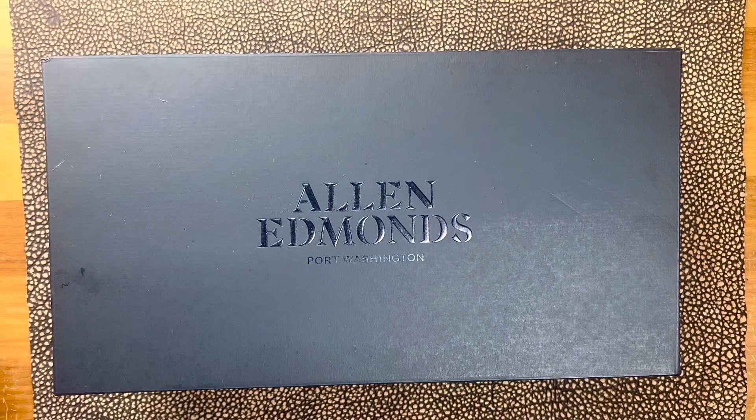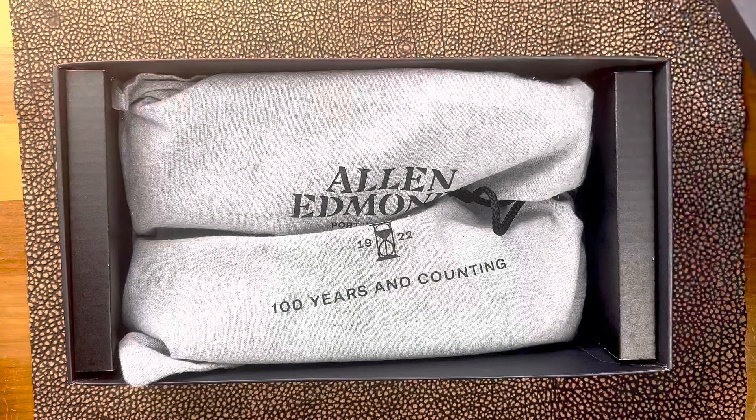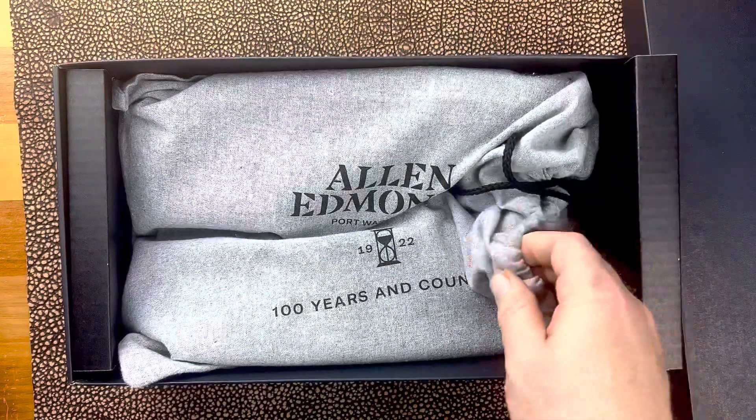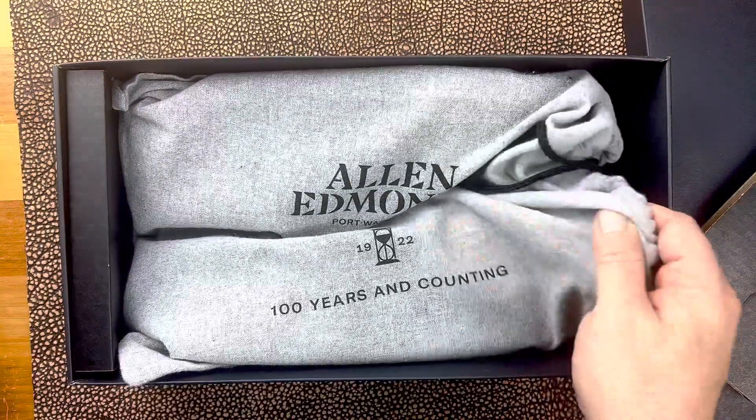Welcome back. This is going to be a first impressions video and an unboxing of an Allen Edmonds pair of sneakers that I just received. They are brand new — I've never seen them. This is an MTO that I did with Allen Edmonds as part of their Shell Cordovan Trunk Show.